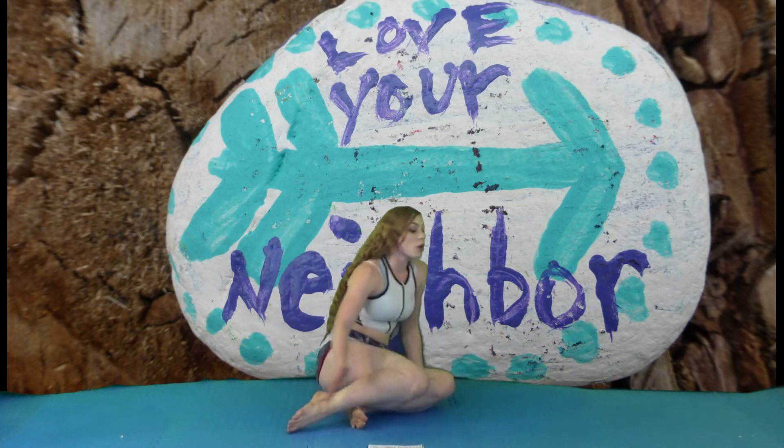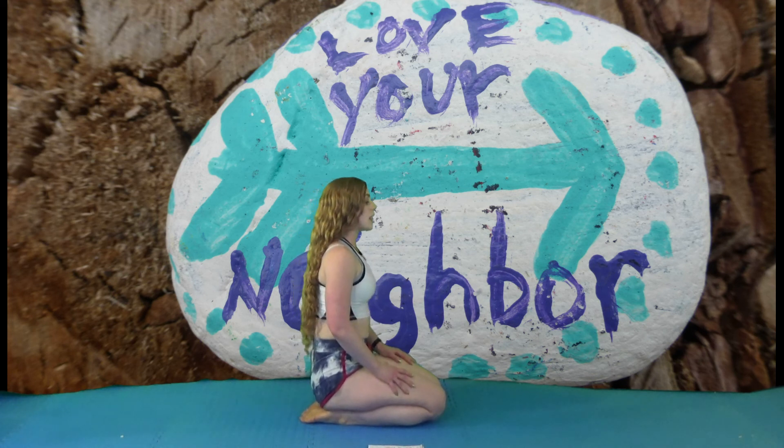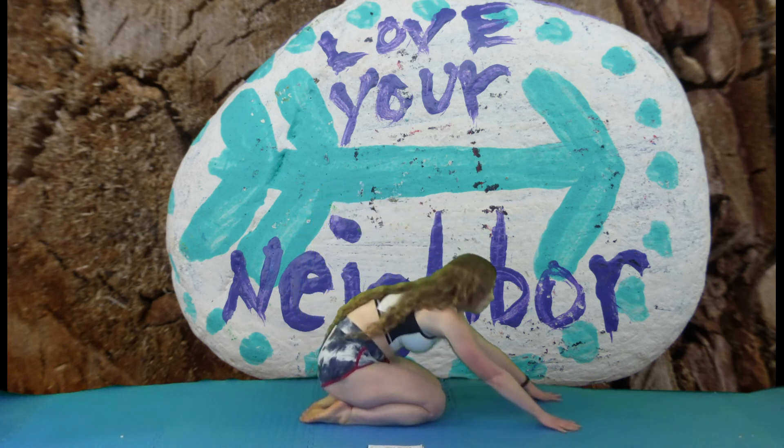The next thing we have is child's pose, which is going to stretch the lower back, the shoulders, and the legs. You're going to kneel and then hold down.